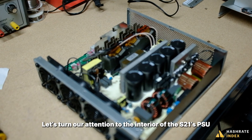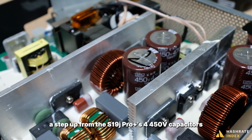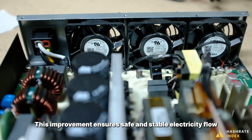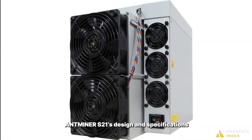Let's turn our attention to the interior of the S21's PSU. The S21's PSU features five 500-volt capacitors, a step up from the S19j Pro Plus's four 450-volt capacitors. This improvement ensures safe and stable electricity flow for the model, especially in the case of overclocking. That concludes our review of the Antminer S21's design and specifications.